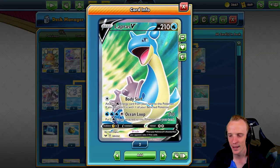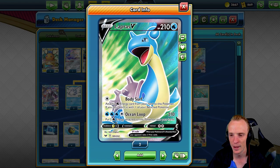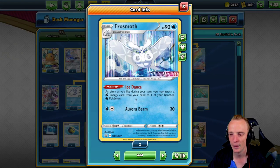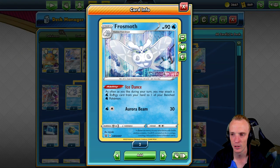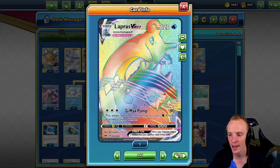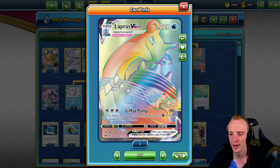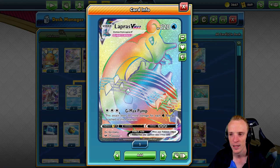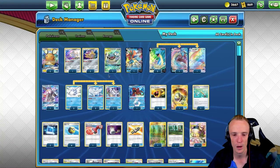Lapras is a handy basic attacker — does 210 for four water energies, but you've got to put two of those water energies back into your hand. Remember that Frostmoth only allows you to attach back to your benched Pokémon, so that can be a little awkward. However, the Lapras VMAX does 90 base and then an extra 30 for each water energy, so when we're using it it's going to be hitting for 180, and we can scale that up really quickly to one-shot whatever we want as well.